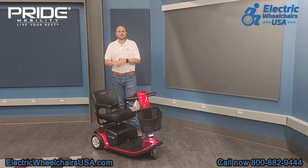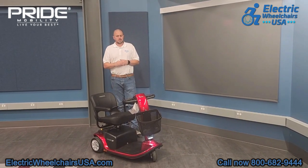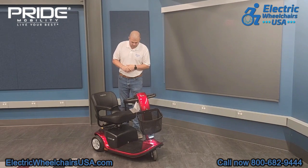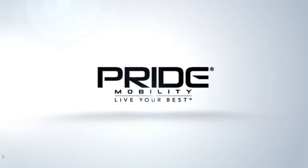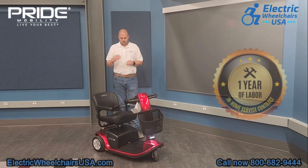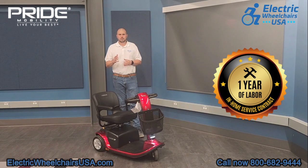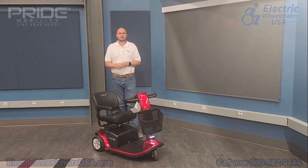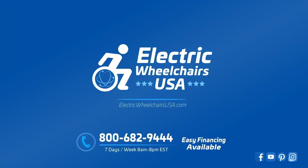In conclusion, if you're looking for a great three-wheel mobility scooter with a very comfortable seat, great turning radius, and the ability to handle outdoor terrain easily, the Victory 9 three-wheel is a great option. We love working with Pride Mobility — they're one of the best brands in the mobility industry and have one of the best warranties, which includes one year of in-home service. As long as it's a warranty-approved claim, they will dispatch a technician to your home to diagnose and resolve any issue within the first year. If you have any questions, feel free to call us at 1-800-682-9444 or visit electricwheelchairsusa.com.